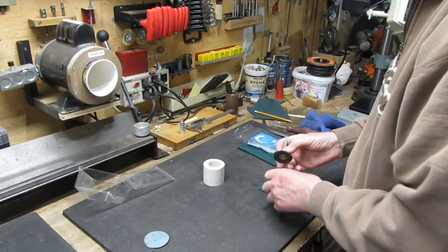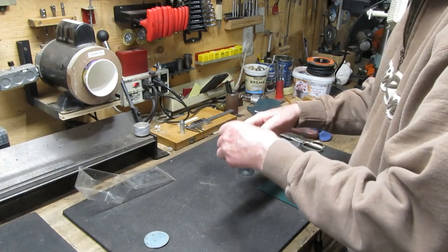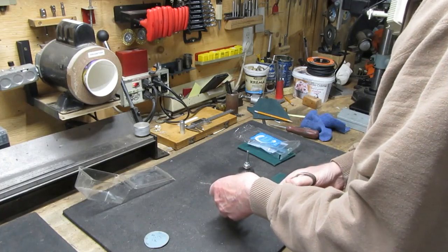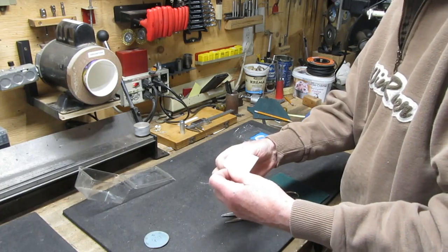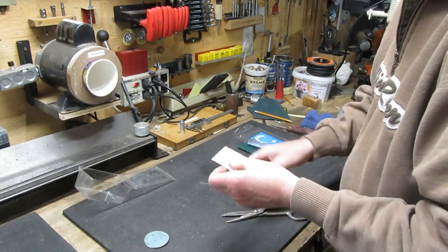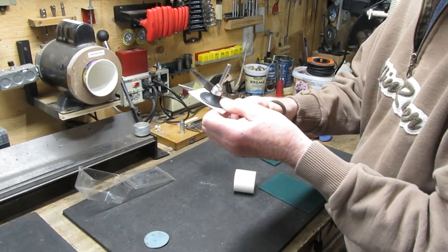The first thing we've got to do is get our tape put on here. We'll just cut a piece that's big enough and stick it right on there, then trim it right down to about the same size.